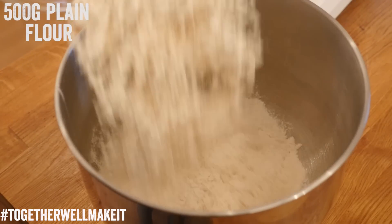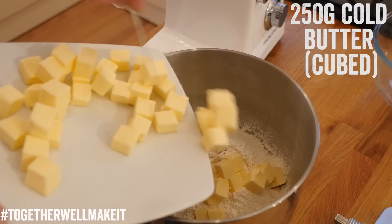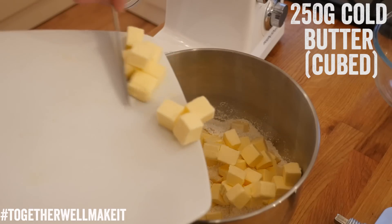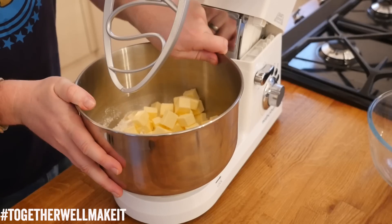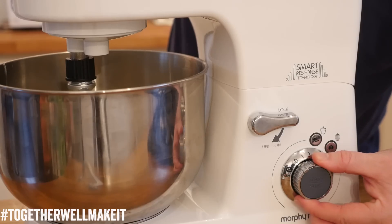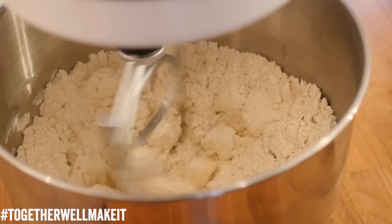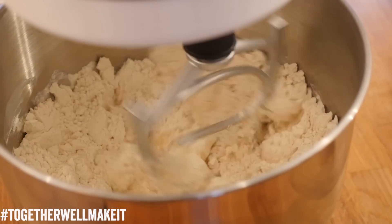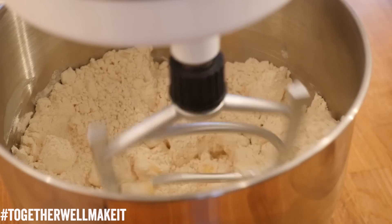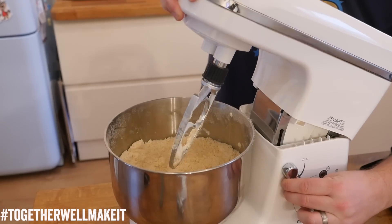Grab your mixing bowl and add in your plain flour, then push in your cold butter that has been cubed — kind of like little dice shapes. Return your bowl to the Morphy Richards Total Control stand mixer, locking it into position. We are using the paddle attachment at first on a very low speed. As it beats together it will gradually merge that cold butter into the flour into really fine crumbs. Keep going on a low speed until it is fully merged together.